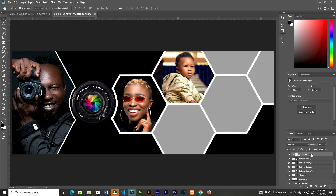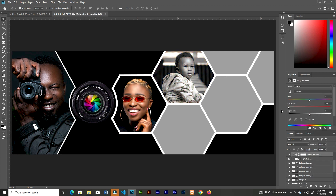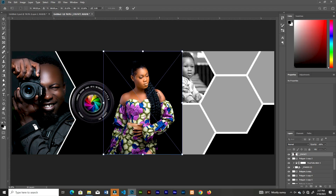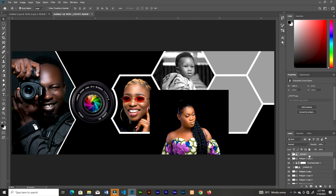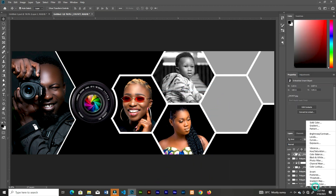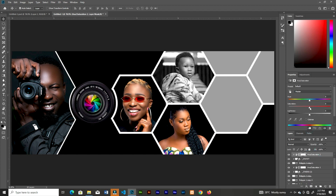Add a Hue and Saturation adjustment layer, clip it to the image, then bring down the saturation. Click the next shape, bring in the image you want, clip it to the shape, add a Hue and Saturation adjustment layer, clip it to the image, and bring down the saturation.